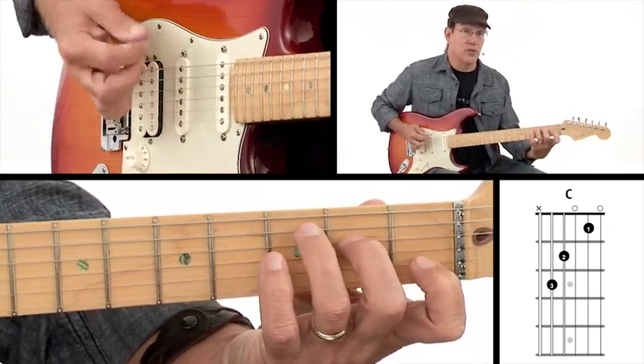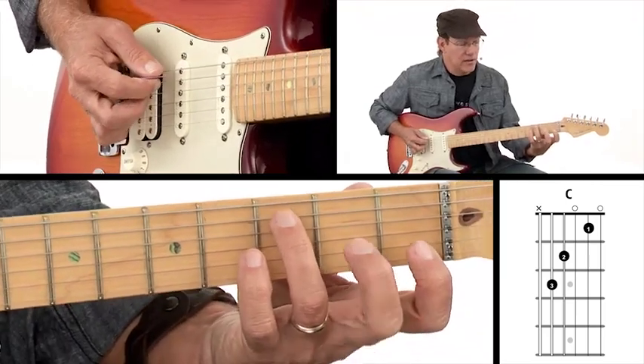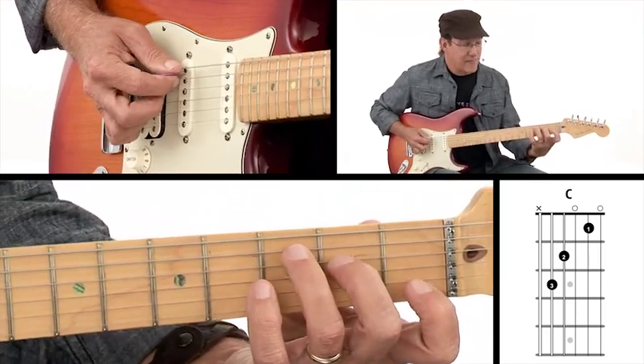We don't want to play our sixth string when we strum down, so we start the strum from this third finger on the fifth string. We strum the top five strings.